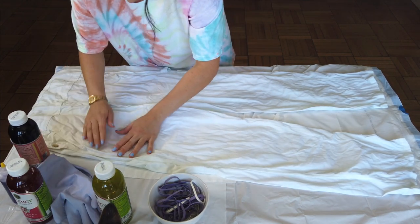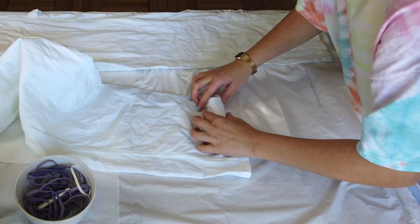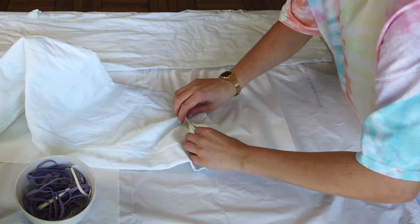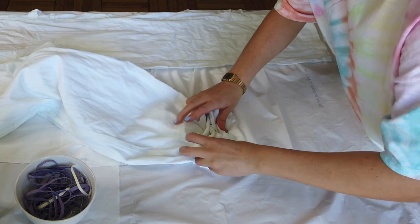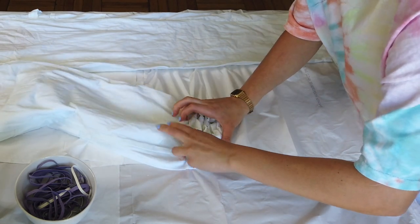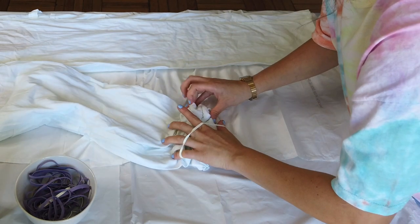For this video we are going to be doing the crinkle technique. I'm going to start at the bottom and basically what I'm doing is just pinching the fabric in together and then rubber banding as I go.